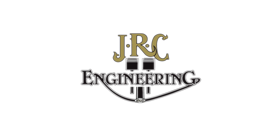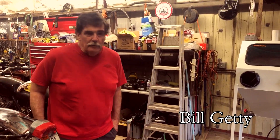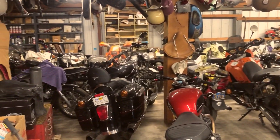I have a company, JRC Engineering. Our specialty is old British motorcycles. We specialize in Triumph, Norton and BSA motorcycle parts, 1945 through 1982.